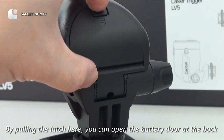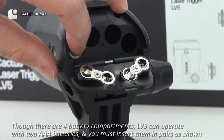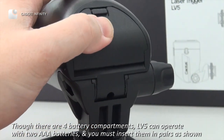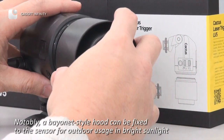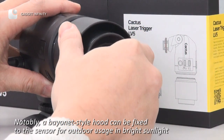By pulling the latch here, you can open the battery door at the back. Though there are 4 battery compartments, the LV-5 can operate with 2 AAA batteries, and you must insert them in pairs as drawn. Notably, a bayonet-style hood can be fixed to the sensor for outdoor usage in bright sunlight.